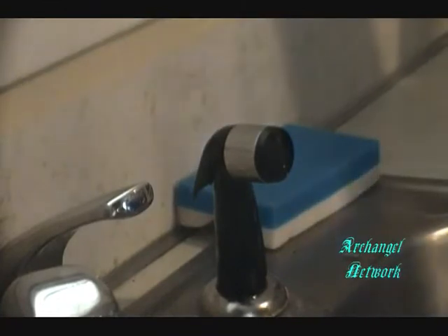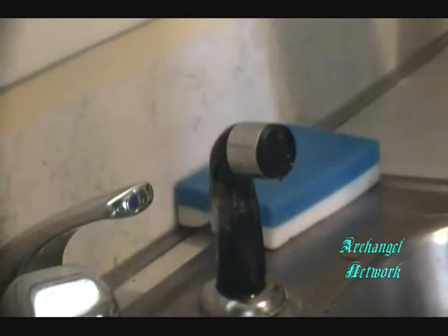Got that, Numbnuts? Now take the duct tape, like so. Wrap it around and make sure it's on there so it keeps it from moving. Okay, now that we've got that done, we simply wait for the roommate to come in and turn on the water.